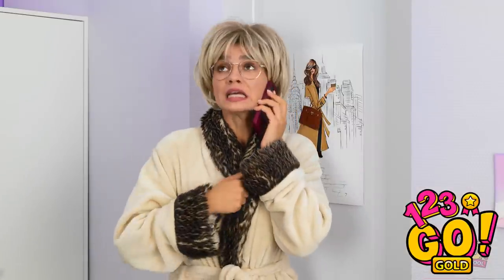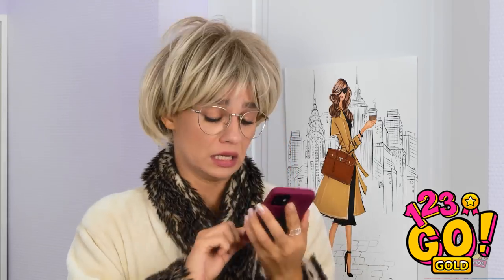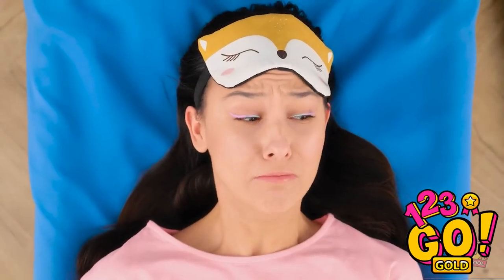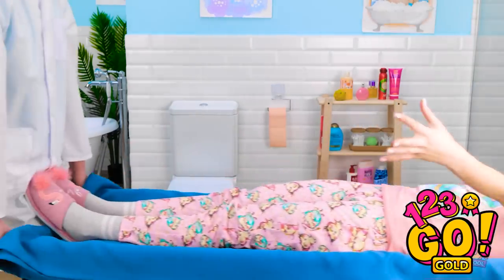Hello? Doctor? I need you here urgently! Thank you. What's she doing? I need to do something! This is not good! Mom, I'm fine! Promise! Get better soon! You need professional help!